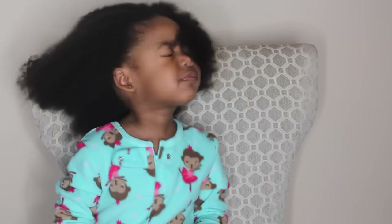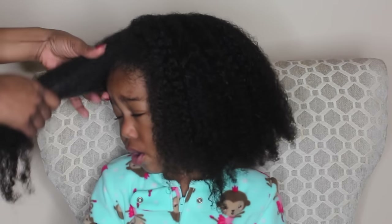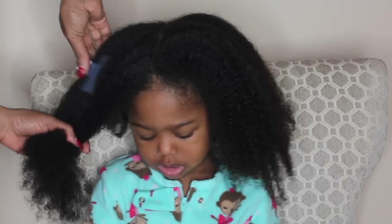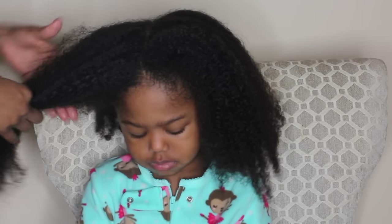I'll leave my wash routine down below so you guys can check that out. Following the wash routine, I do this step whenever her hair needs a lot more moisture. We've been having 20-degree days and her hair has definitely been really, really dry.